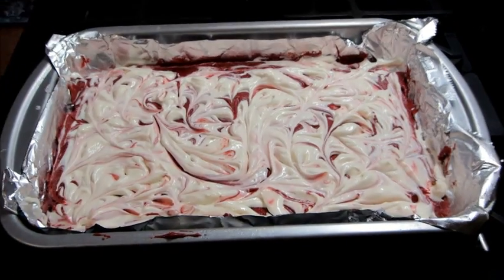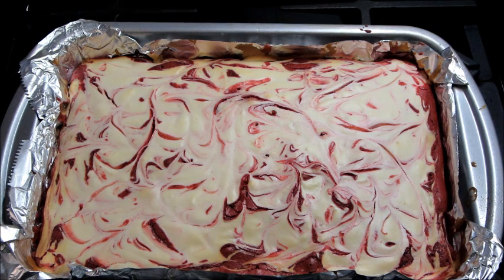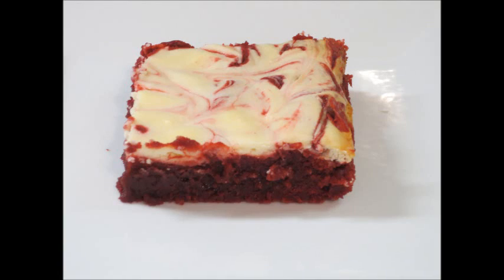Then you're going to bake it at 350 degrees for about 30 minutes. Then you're going to let it cool for about an hour on a wire baking rack.